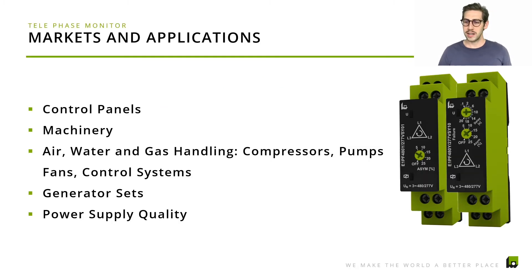Now let's highlight where these products will be used. This is the basic protection feature you can have in control panels and all sorts of machinery — everything connected to the electrical grid at 480 volts. It can also be used for fans, compressors, pumps, and generator set units. With this product you always make sure that the power quality is sufficient enough to run your application.